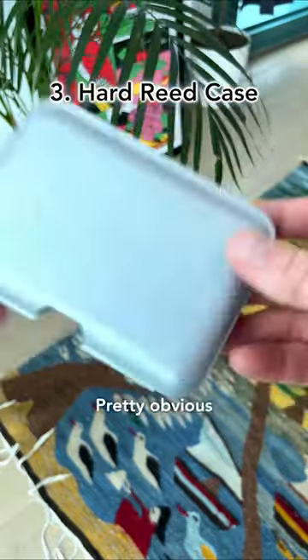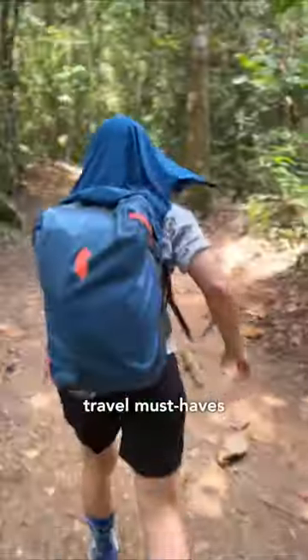And lastly, a hard reed case. Pretty obvious, but it wasn't when I started traveling. Drop your personal travel must-haves below.